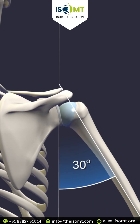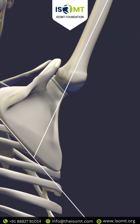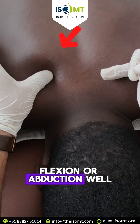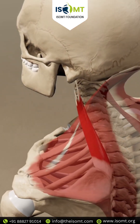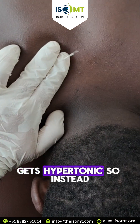Have you ever wondered why your shoulder patients have a disturbed scapulohumeral rhythm — why their shoulders elevate when they go into arm flexion or abduction? We often think it's upper trapezius hypertonicity, but it's actually the levator scapulae — as the name suggests, the muscle that elevates your scapula — which becomes hypertonic.